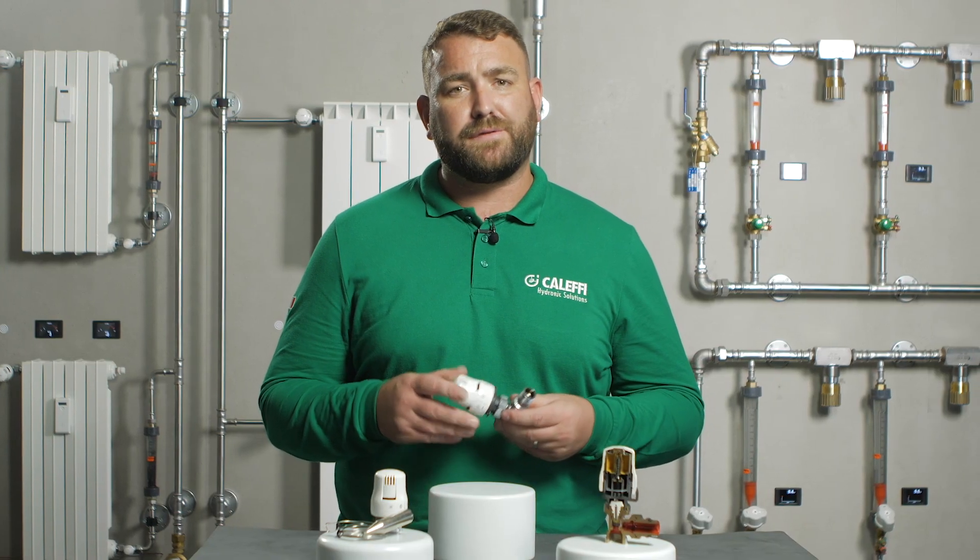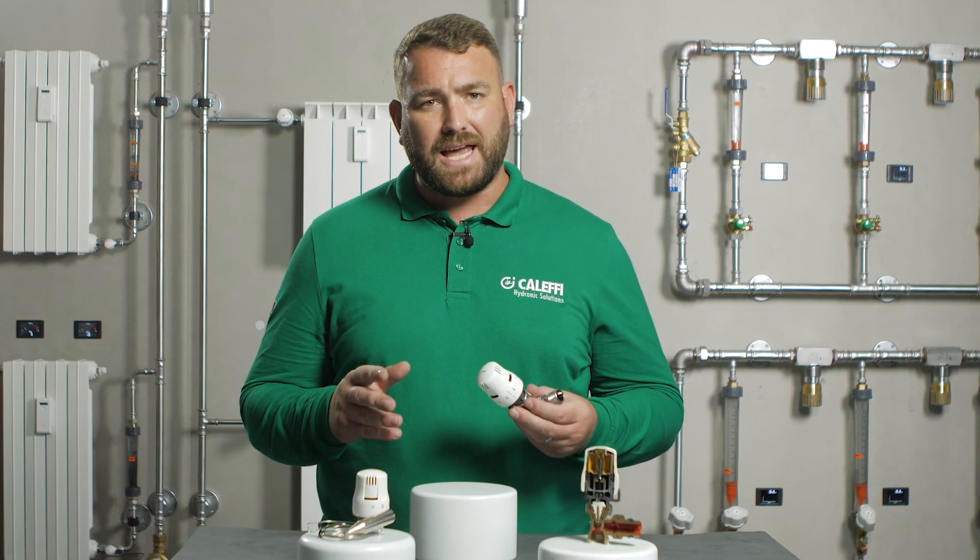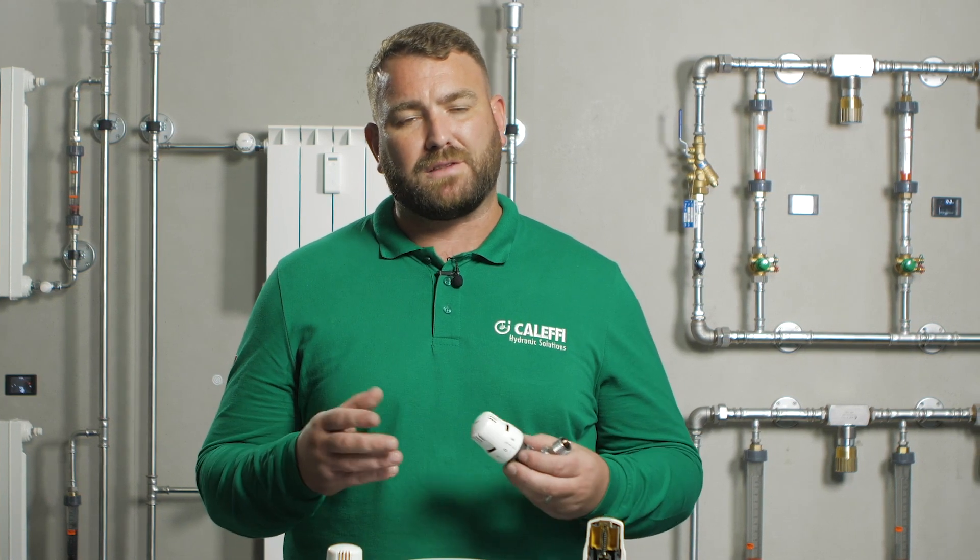It is important to take into account the following when installing the 200 series TRV. The thermostatic head should not be fitted in recesses, boxing, or behind curtains, and should not be exposed directly to excessive heat, as this may affect the valve's performance.